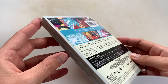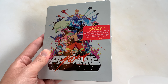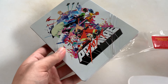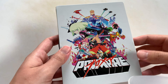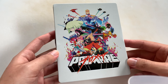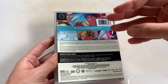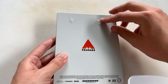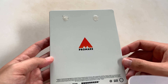This is the back. Alright, so let's go ahead and open this up. Take this off. Got some stickers right there.